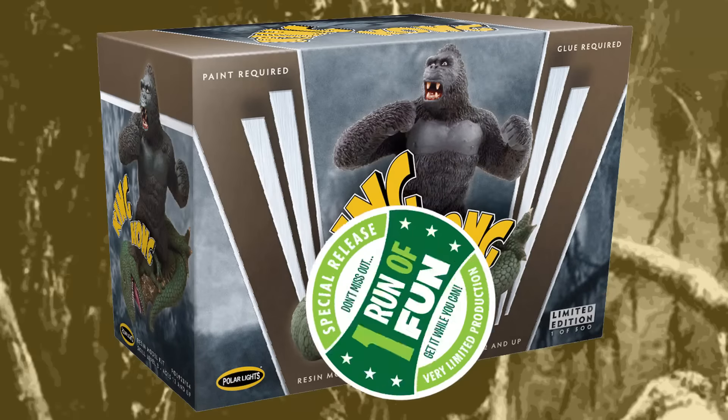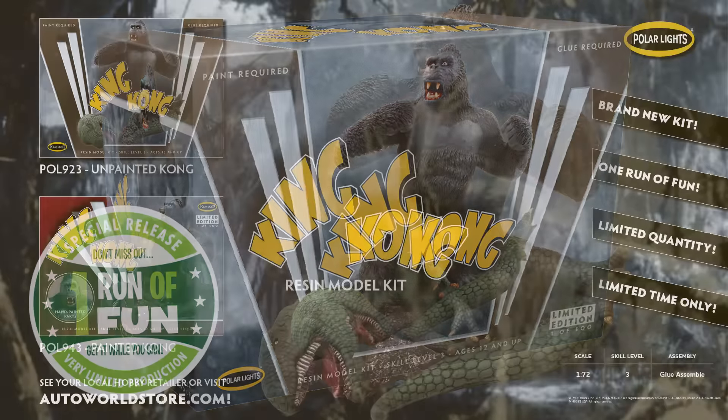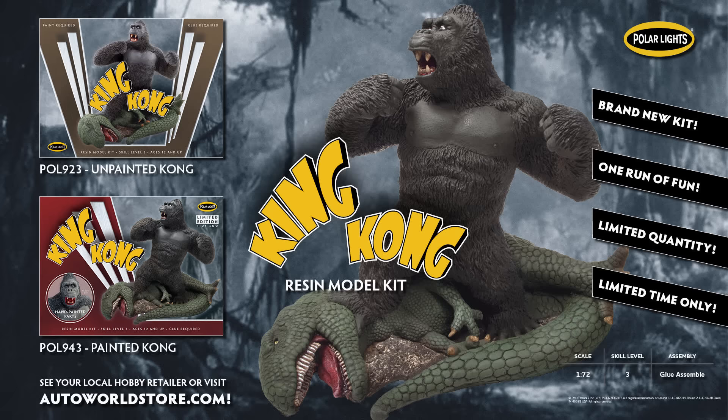King Kong is one of Round 2's One Run of Fun kits. It's very limited, and this one will come out as a kit and as a pre-painted piece. Both will be coming out soon, so make sure to order yours at your local hobby shop or your favorite online store today.